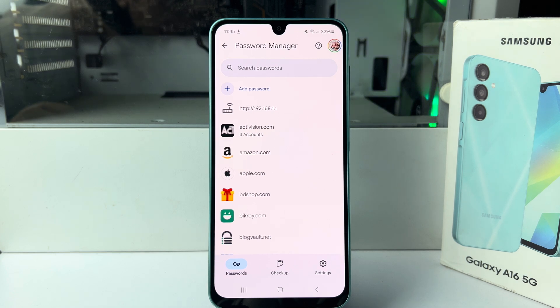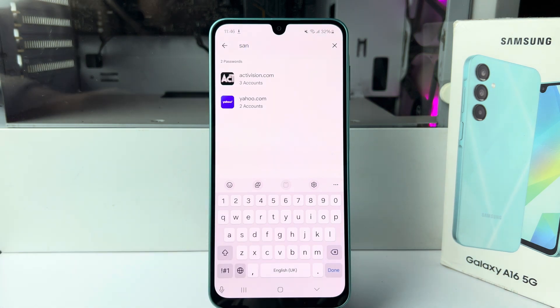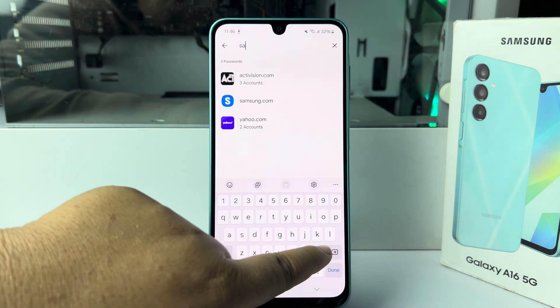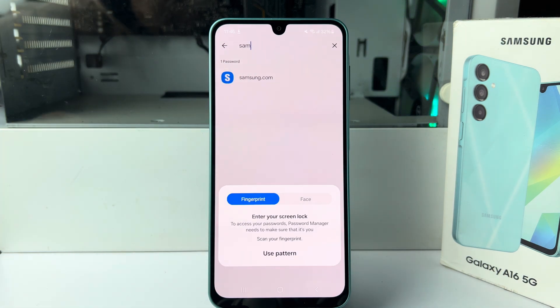You'll jump directly into Google Password Manager. Tap on 'Search passwords' and type 'samsung.' You'll find the Samsung entry — open it, then verify your phone lock.